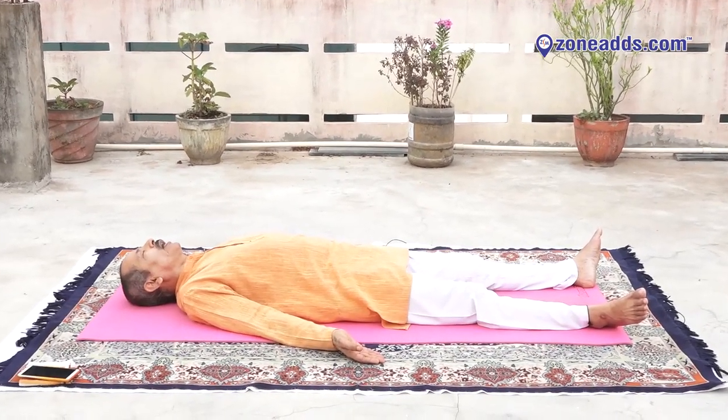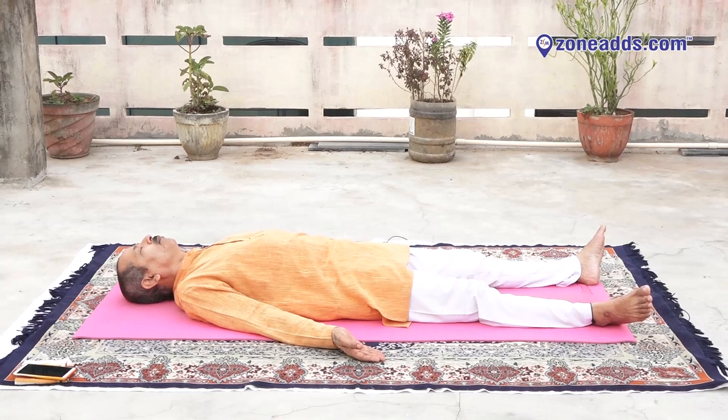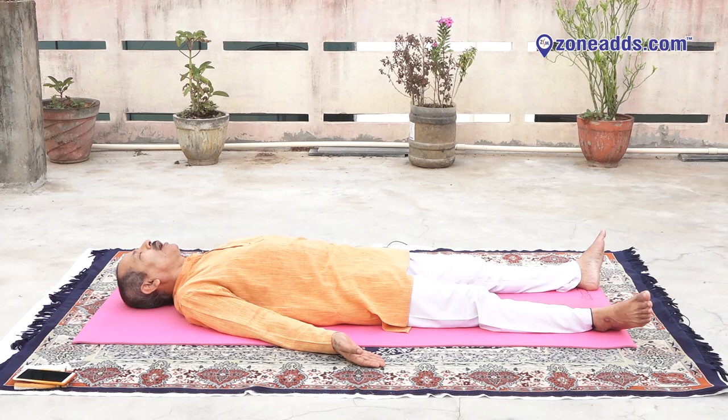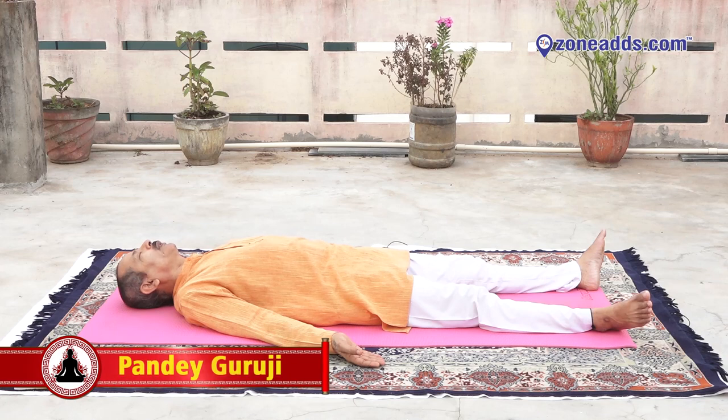Now try to scan your body from top to bottom. Try to scan your body from top to bottom. Relax your toes. Relax your toes. Relax. Relax.